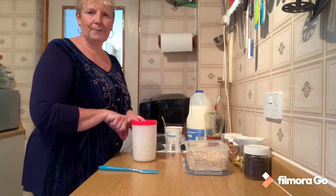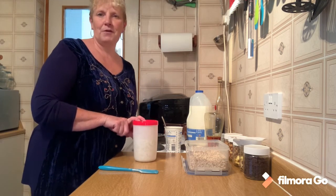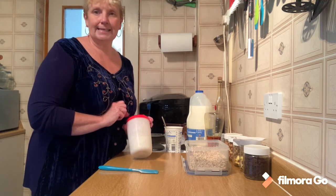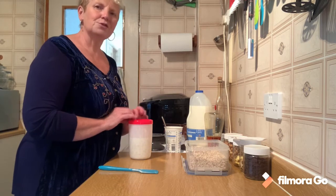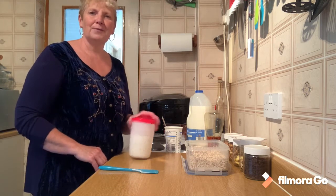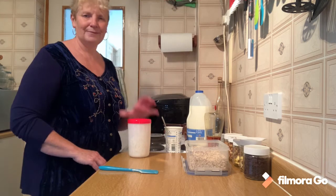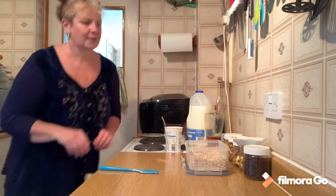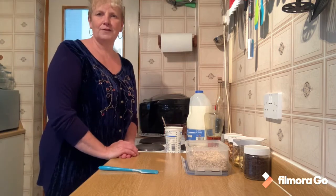So I'm going to pop this in the fridge now and we'll be back with you tomorrow to show you what to do with it. Just eat it - it's delicious. But there's all sorts of options. We'll see you tomorrow morning for breakfast when this is ready. So that's breakfast sorted.